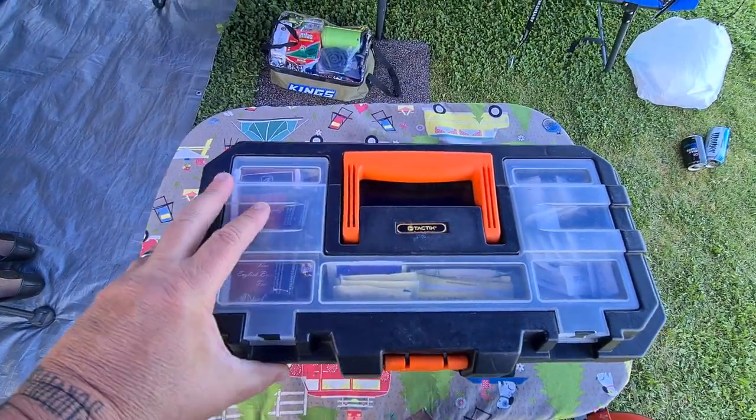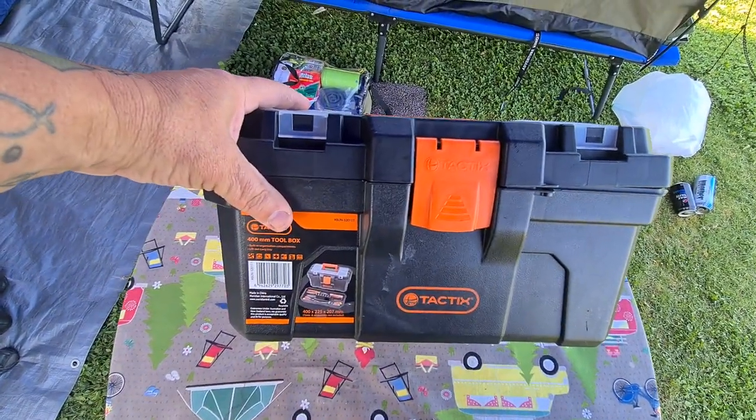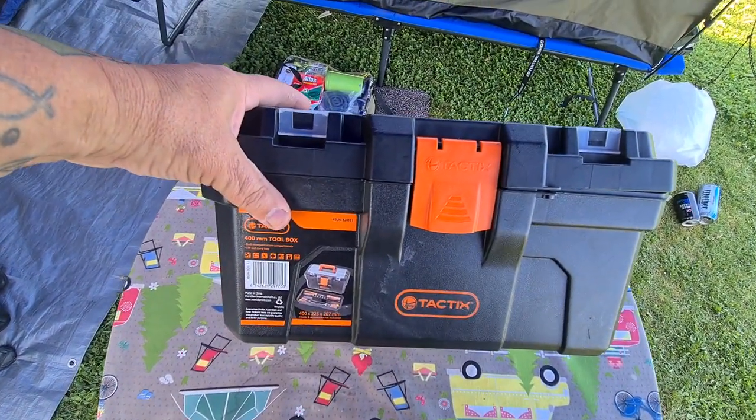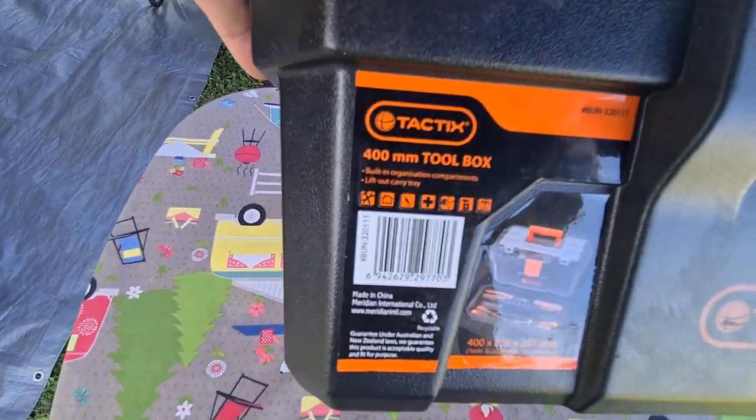Hi guys, so I want to show you our cutlery box. This was just a cheap toolbox we got from Bunnings — I think it was only about $20 at the time, but that's going back a number of years, so they may have gone up in price, but I'm pretty sure they still have them. So that's what it is.